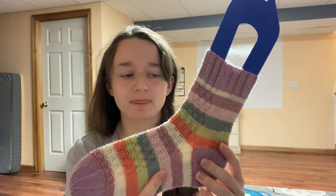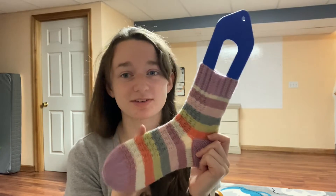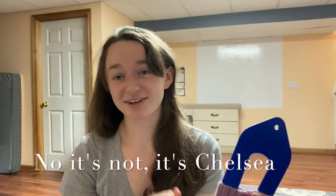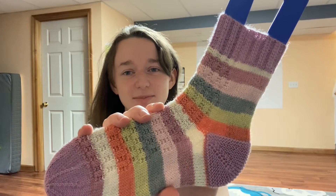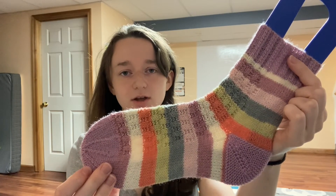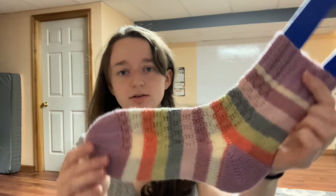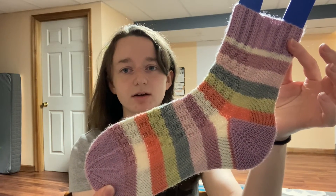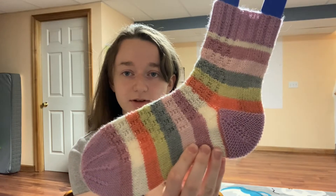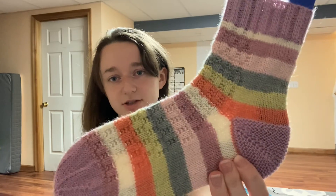The self-striping yarn is KnitPicks Felici - I want to say the Carrot Cake colorway. The contrast is a Yarnbee Mini, which is 80/20 acrylic nylon. It's a 25-gram mini, and it was enough to do heels, toes, and cuffs. I really like the Yarnbee Minis because I can get them easily and they come in a variety of colors, making them great to match up with self-striping yarn.